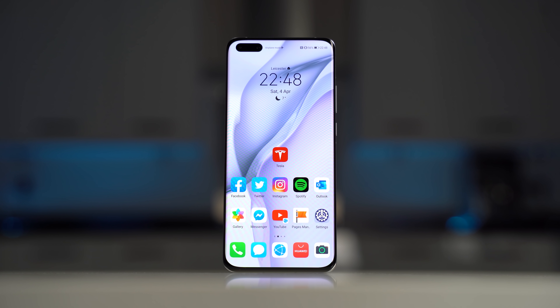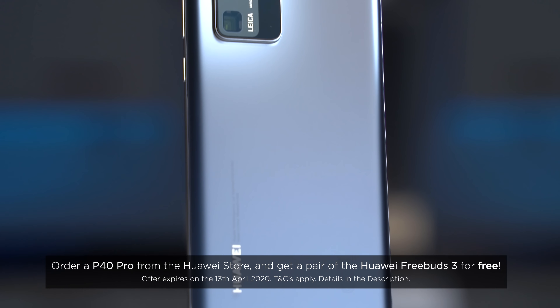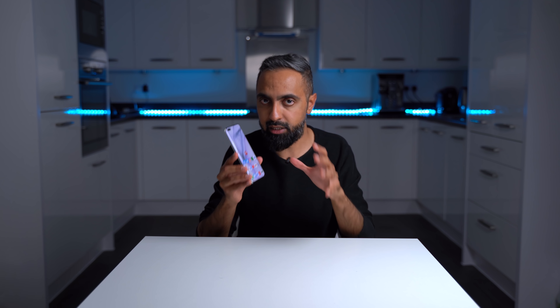And that is my one week with the Huawei P40 Pro. I'm going to carry on using it and do lots more content with it. If there's anything in particular you'd like me to cover, let me know in the comments below. Also let me know what you think of the P40 Pro. If you're interested in finding out more or want to pick this up, I'll leave a link in the description, along with a link to the Huawei community for hints and tips. If you want to see more content like this, be sure to subscribe and hit that bell icon. I hope you enjoyed this video — if you did, hit that thumbs up. Thanks for watching, this is Saf on SuperSaf TV, and I'll see you next time.